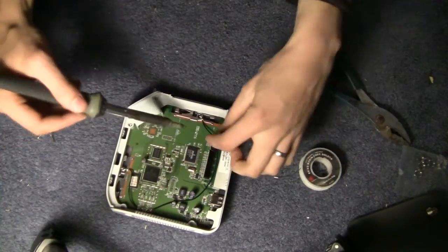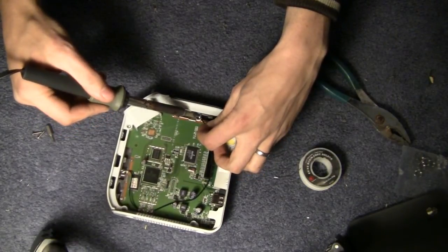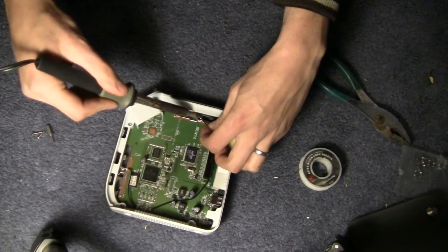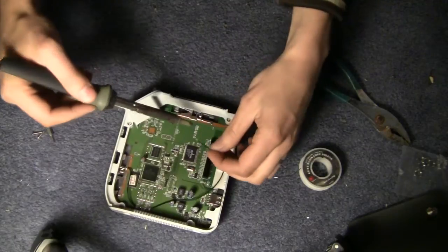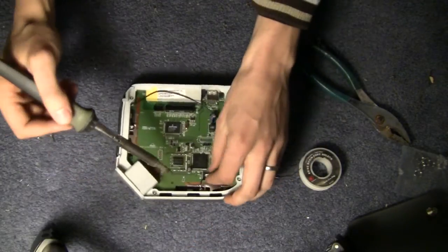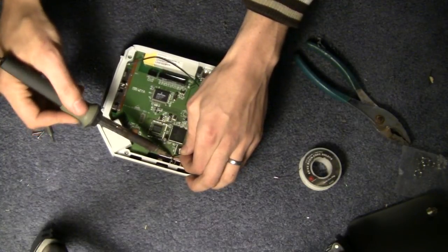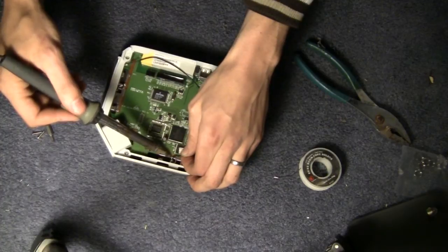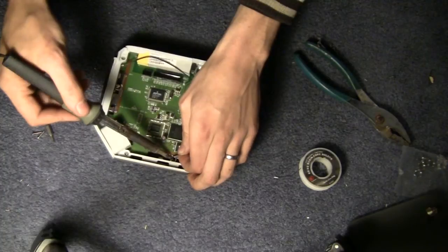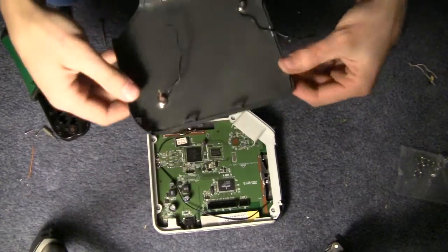Once your soldering iron is warmed up, go ahead and remove each of the antennas from where they're connected. Best done by heating up the ground spot where the ground is soldered on and removing that first, then heat up the tip and pull it out.